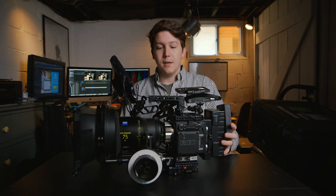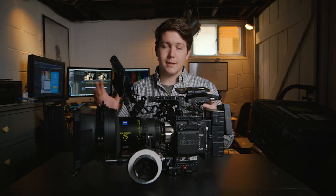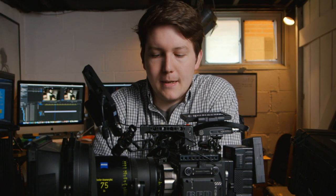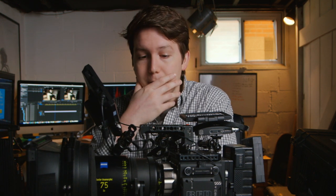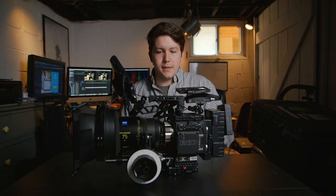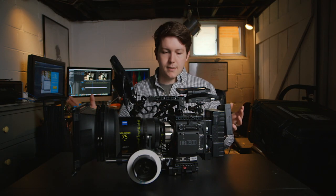For me as a DP, I matched the right camera to the right lenses per project. Let's say I owned this Gemini — that would open up a lot of doors, help my quality. There are a lot of pros to owning cameras: your familiarity with the gear, your projects can have a very similar color or look. I feel like there are compromises on both ends. For me, I chose renting.